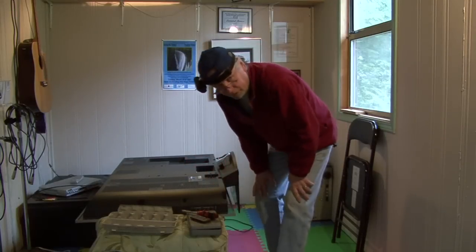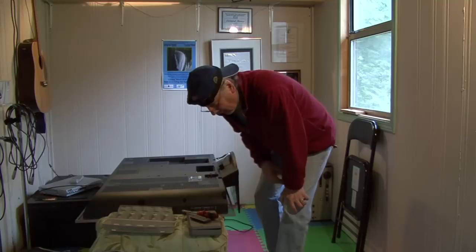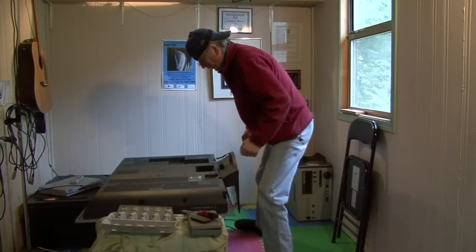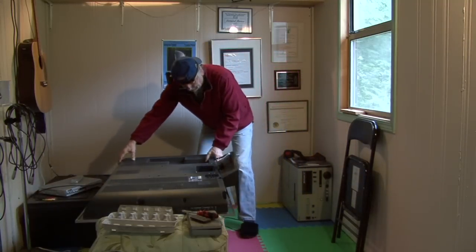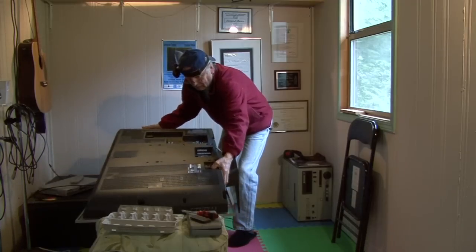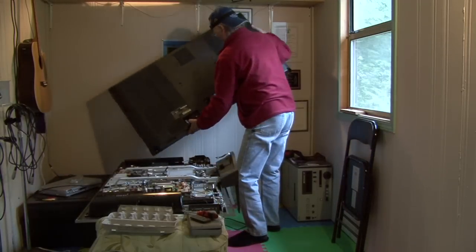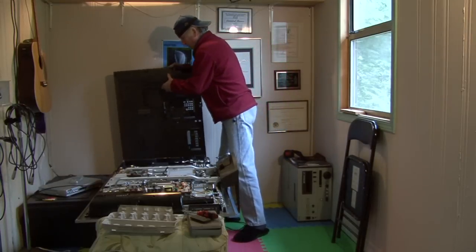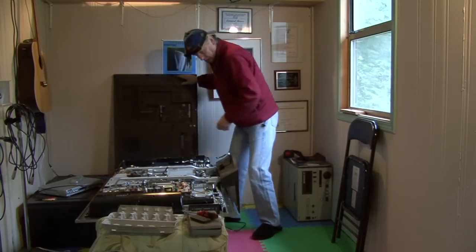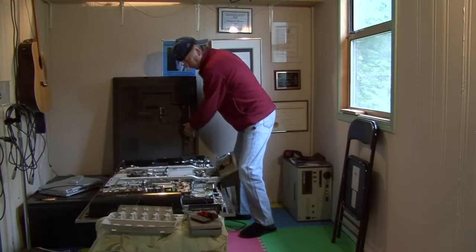So we've got all the screws out. A lot of screws — I'm using an egg carton to keep things organized. So let's take this off and see what happens here. It comes right off like that. Throw it over here out of the way. There's what it looks like with the cover off.